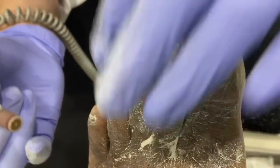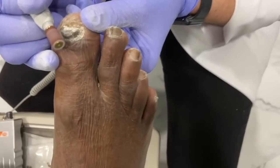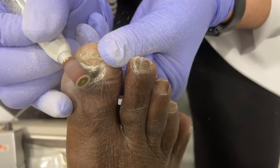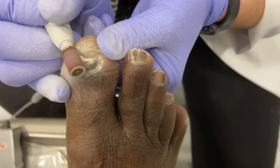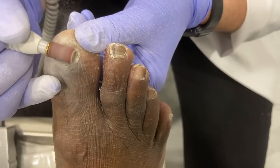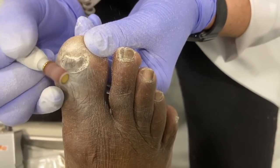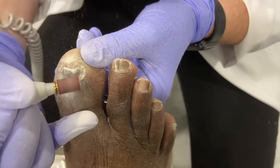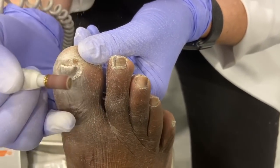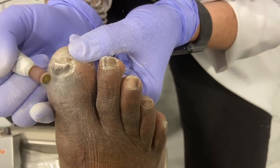That looks good there. Let's move over to the other foot and do the same. Our patient was one of the few who had seen this on YouTube before, so he was hoping this is what we would do for his nails.